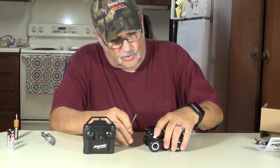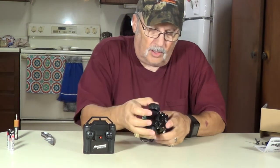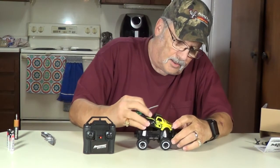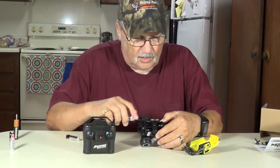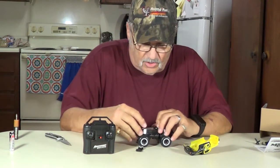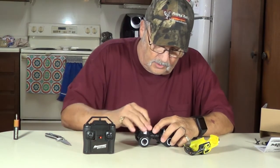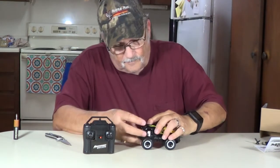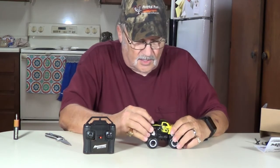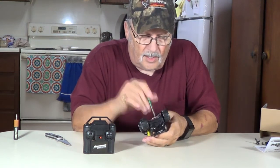Now we'll get to the little truck here and put the batteries in it. On the truck, there's a screw in the back right here - undo that. Body comes off right there like that. Your batteries go in. Take off this little hold-down for the batteries, put them in the right direction. Put the little hold-down back on, clamp it down. The battery compartment goes back in here like this. Screw that back down right there.